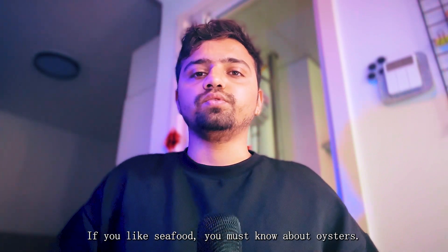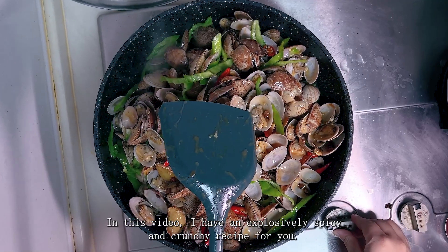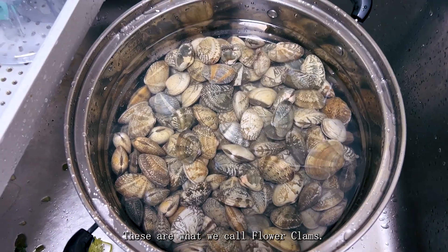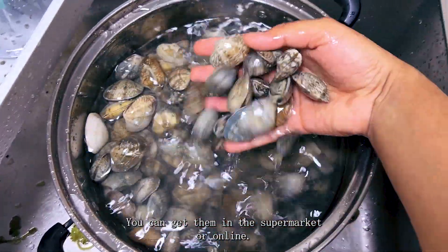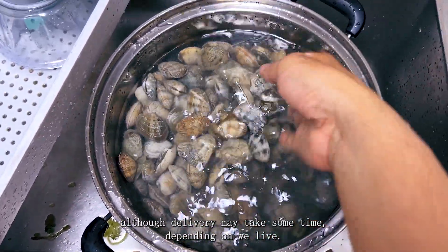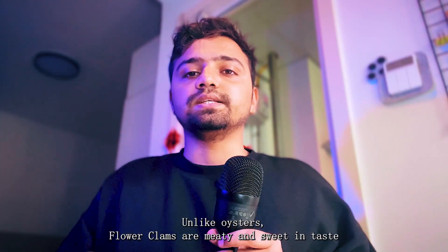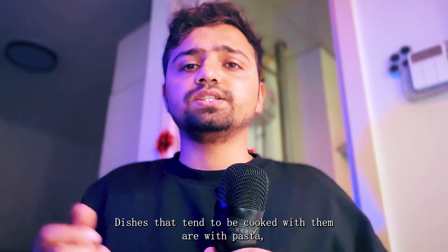If you like seafood you must know about oysters, but do you know about flower clams? In this video I have an explosively spicy and crunchy recipe for you, so let's get right into it. These are what we call flower clams — you can get them in the supermarket or online. Unlike oysters, flower clams are meaty and sweet, and they have lots of protein but are low in fat.